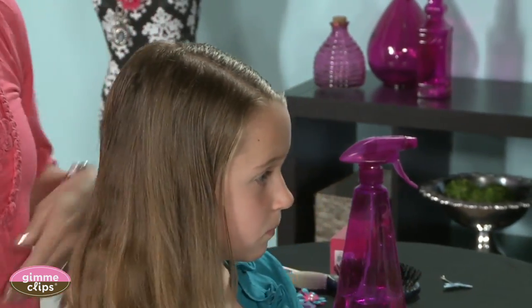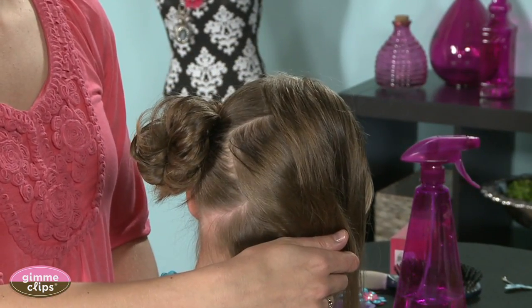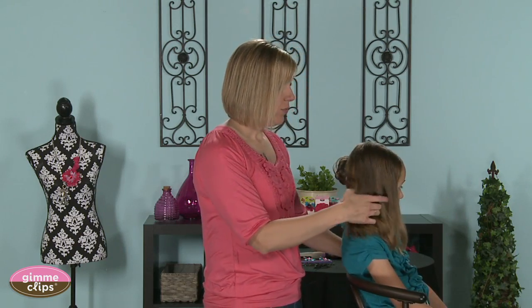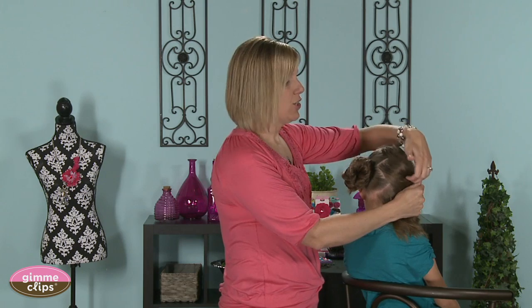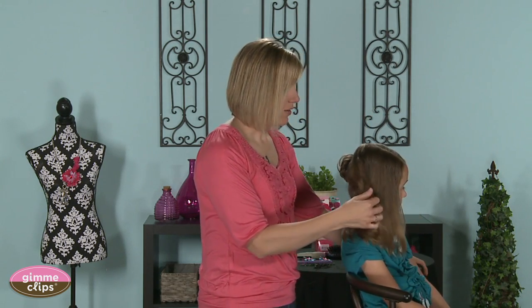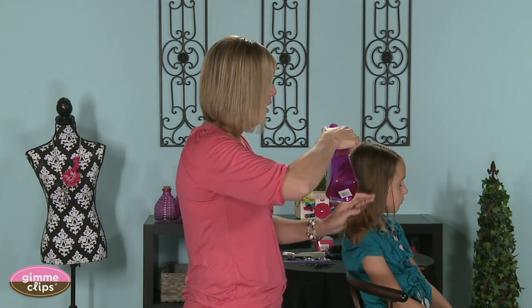I love to do a zigzag part when I do messy buns, just to add a little bit of fun playfulness to the style. Also, for people who have problems getting their buns or even their ponytails even, I find that having the part zigzag kind of gives you a line to go off of, to guide you of where to put your ponytail, so that's helpful as well. I always have my water bottle handy.